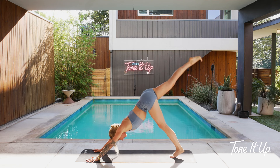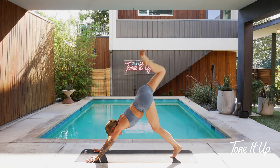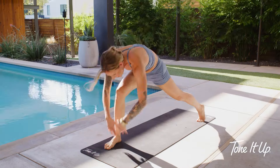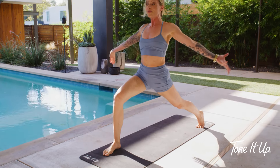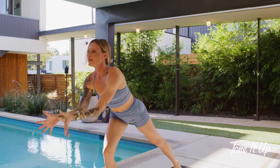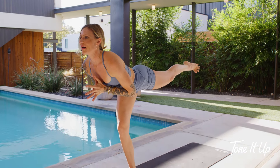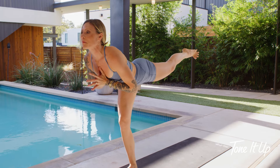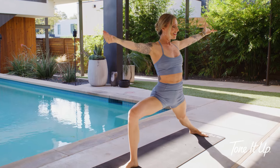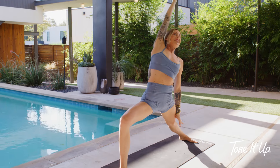Take one leg up toward the ceiling — bend your knee, stack your hips. Step into your crescent lunge — breath lifts your arms up. Taking it into your airplane balance, taking whatever arms work for you — I'm taking mine to heart center. Lift your back leg, pull your heart forward. Breathe in. Warrior two — big step back. Keep the lunge, reverse, take a stretch back.